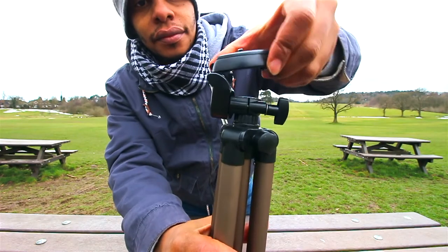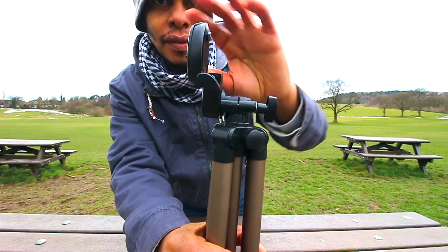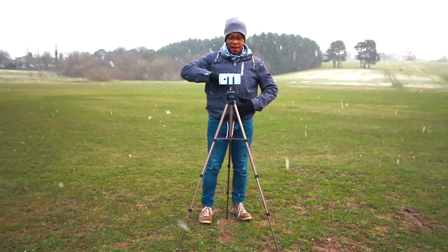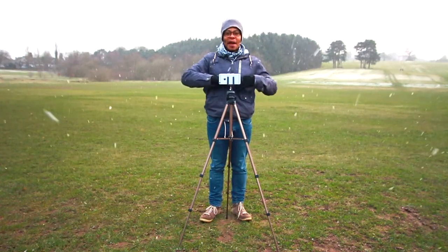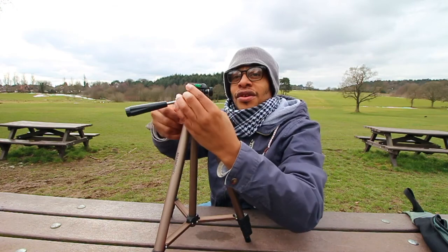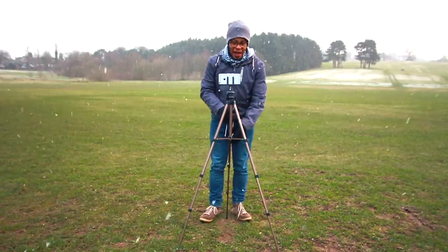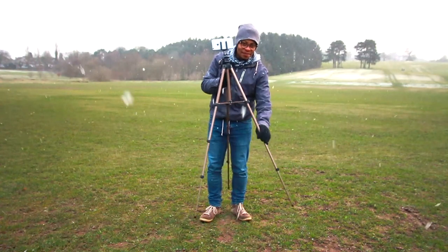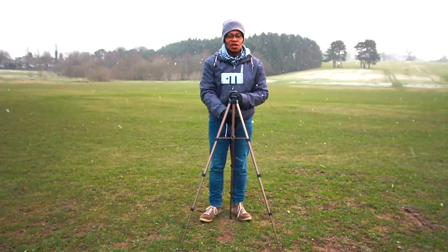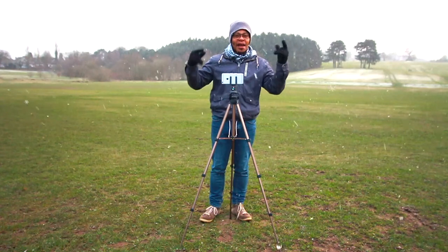It has a spirit level on just the one side, and it has a decent 90-degree tilt so you can use it in portrait or landscape. This is how high it is — I'm about five-six and it comes up to just above my belly, so that's as much height as you're getting, though you can get a bit more out of it. It is quite flimsy — it's bendy — but that's to be expected; it's super light and super cheap.